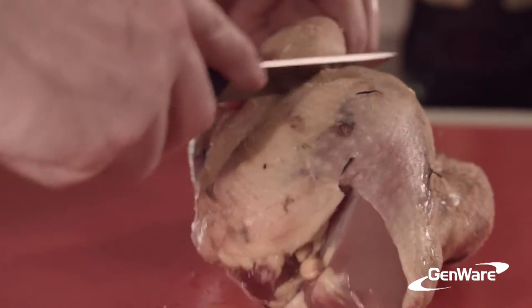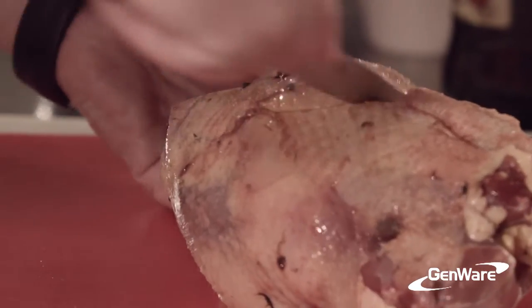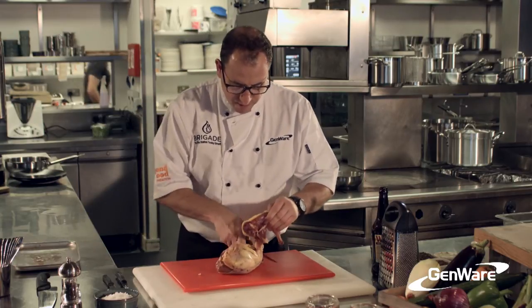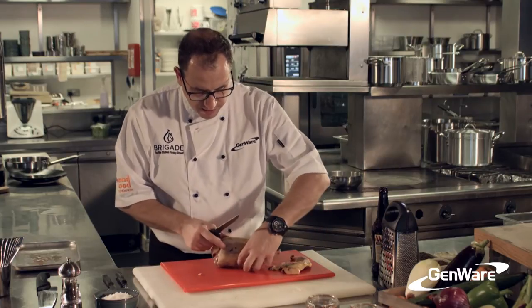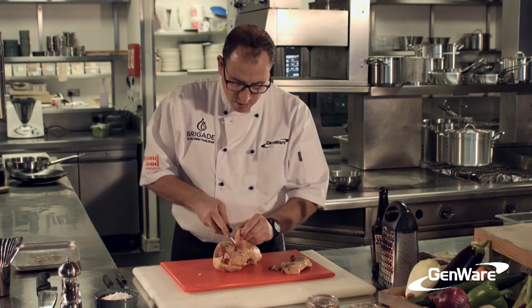I'm just going to slit just by the leg and cut all the way around, making sure I've got the oyster, and then just turn it around, pulling the leg apart and taking all the meat off that's available to me. Just pinching the other side, doing exactly the same, pulling it around.